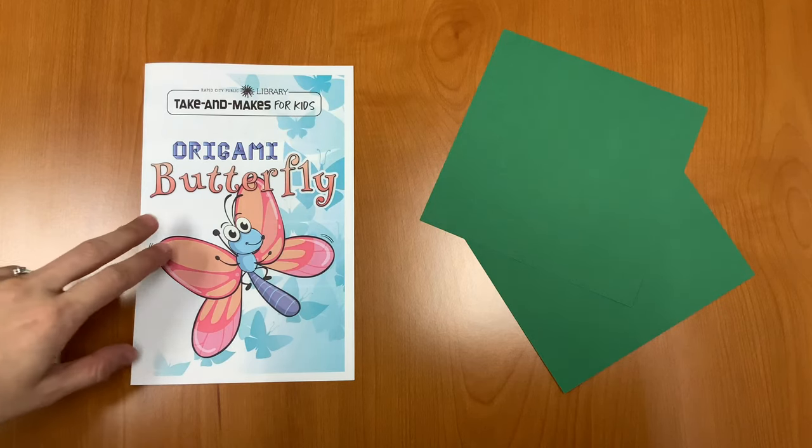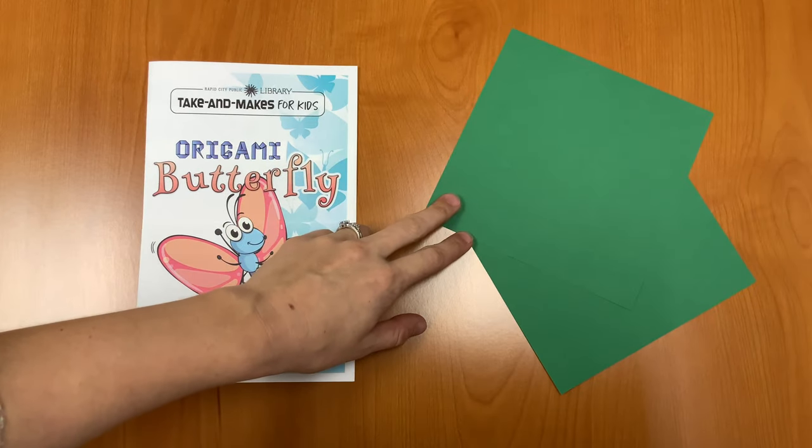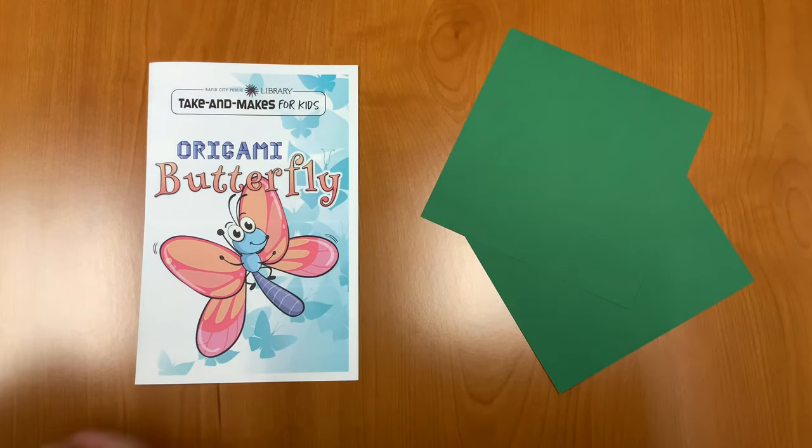In your Take and Make kit, you should have an instruction booklet and two pieces of origami paper. Let's get started.